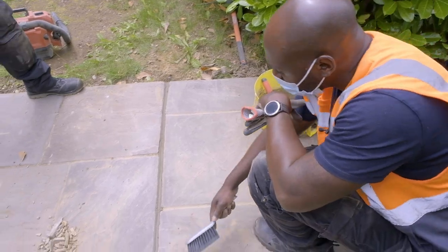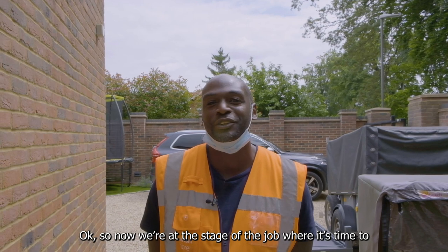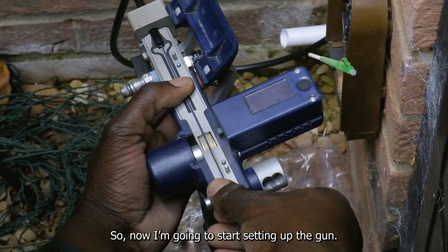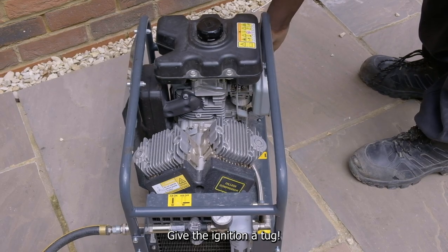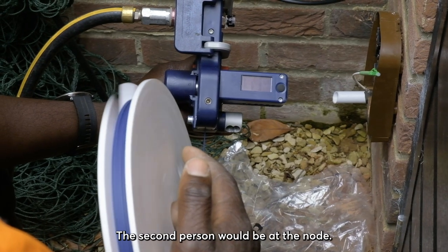Now we're at the stage of the job where it's time to blow the fiber down to the chamber. I'm going to start setting up the gun and compressor so I can blow the fiber to Colin at the chamber. We work in a two-man team — the second person would be at the node.